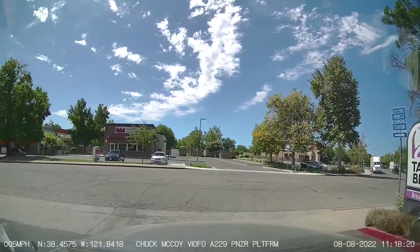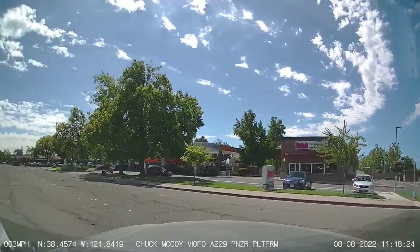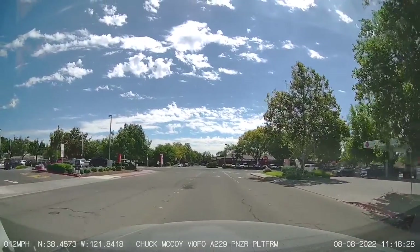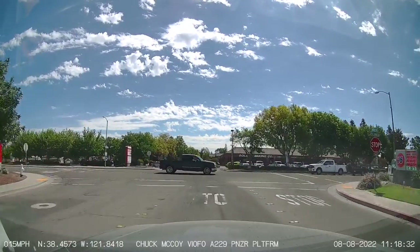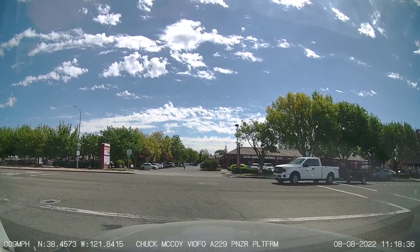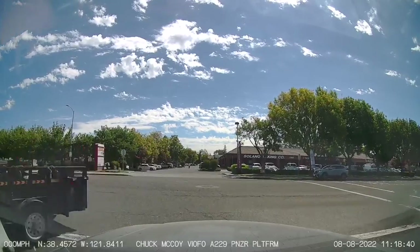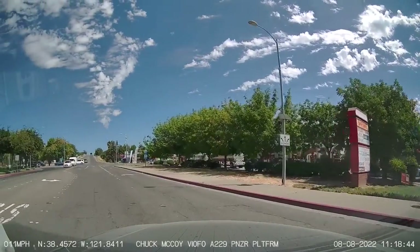This is an audio/video test of the Viofo A229 Duo. I'm speaking to you live directly to the camera. Both channels are filming at 2K at 30 frames per second and the bit rate is set to maximum. I have the CPL filter installed on the front camera and there is no available CPL filter for the rear camera.